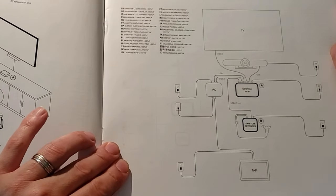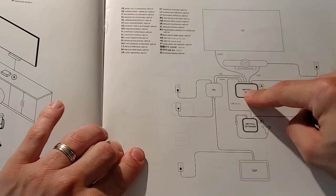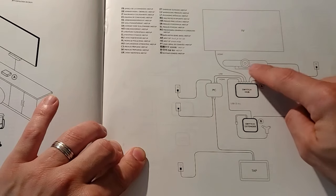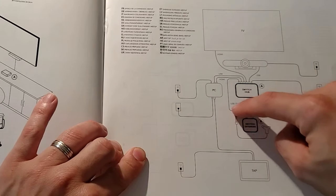the switch hub sits between all of your peripherals — in this case your display in the Meetup — and the PC. The switch extender connects into your switch hub.